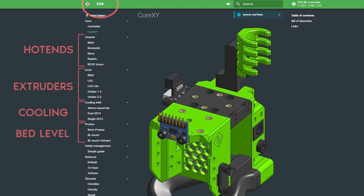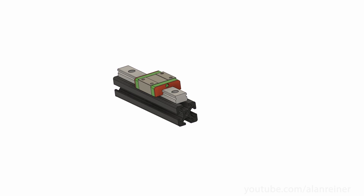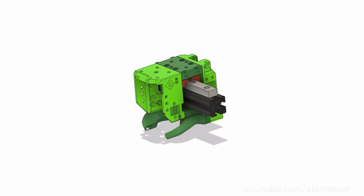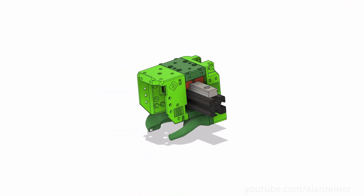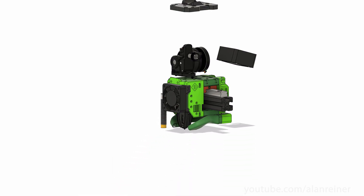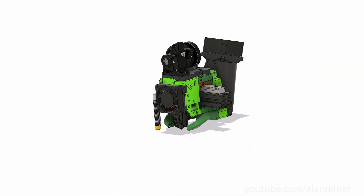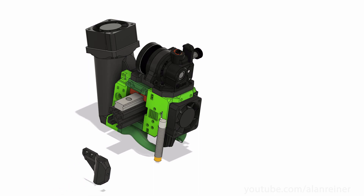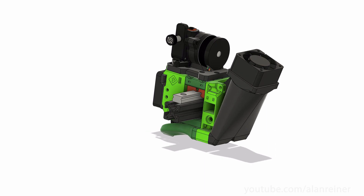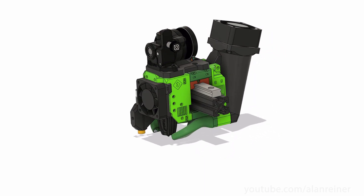Not all hotends and extruders are supported, but they have quite a few already and they're actively working on more. As long as your x-axis is a 20-20 piece of aluminum with a linear rail on top, you can use EVA. You start with four base parts that wrap around the x-axis like a burrito — just the top piece anchored to the linear rail glide block. Then for each of your chosen hotend, extruder motor, desired cooling fan, and bed probe, you simply go to the EVA website and download STL files for adapters for each component and print them off on a different printer. This is a really cool system and really helps push the ecosystem forward by making it easier for users to pick and upgrade parts that suit their needs.